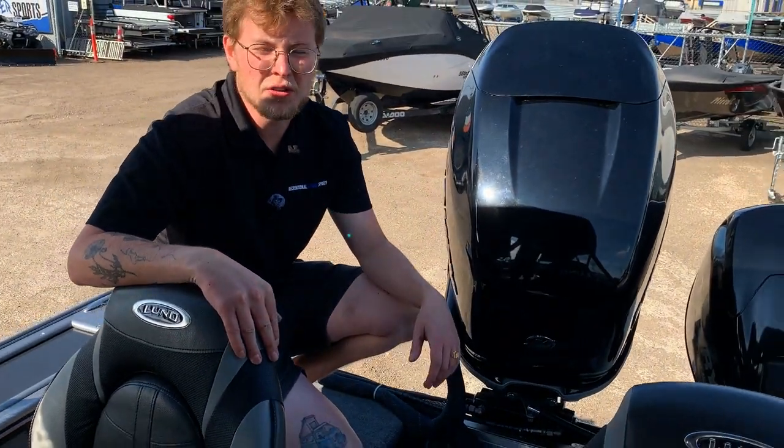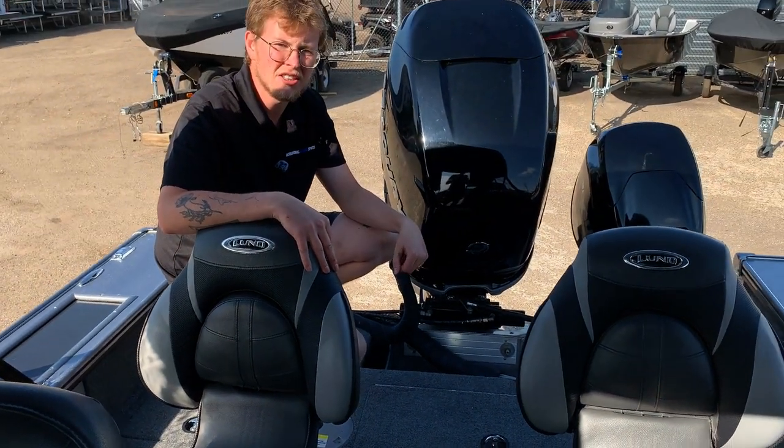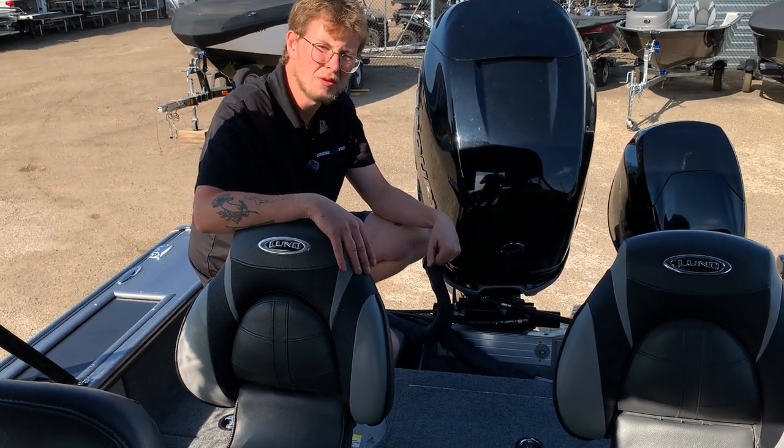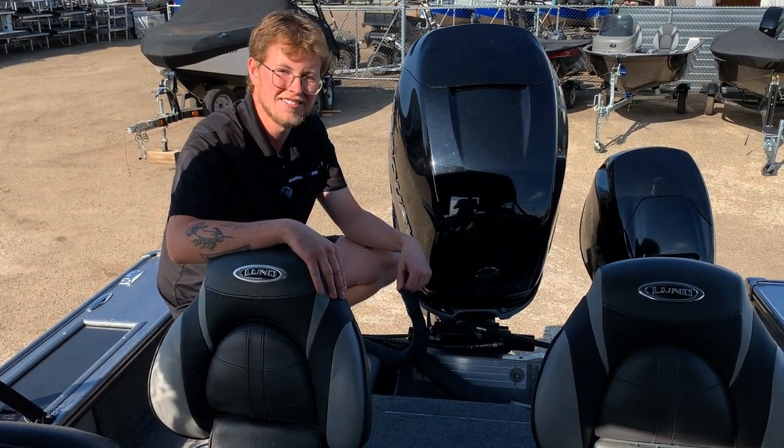Thanks for walking through this boat with me. If you have any questions about this one or any others we may have in stock, please feel free to reach out to Recreational Power Sports online or stop on by and pay us a visit.